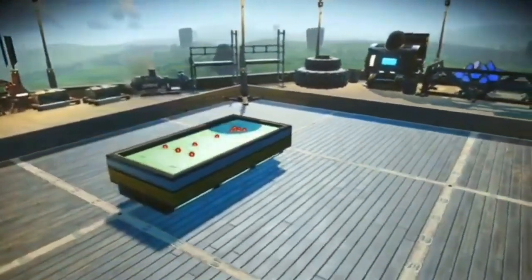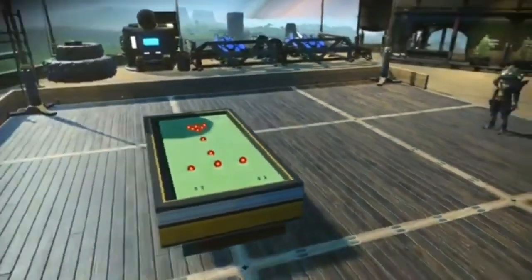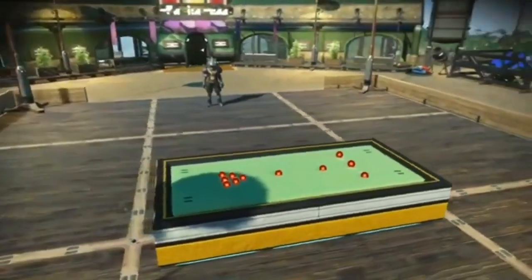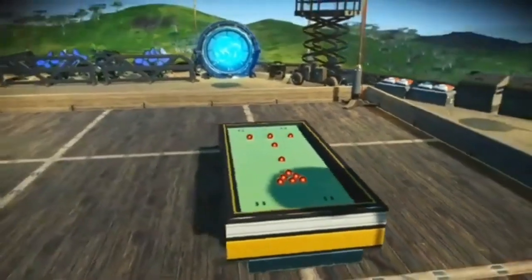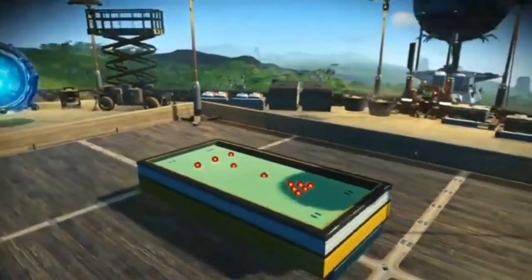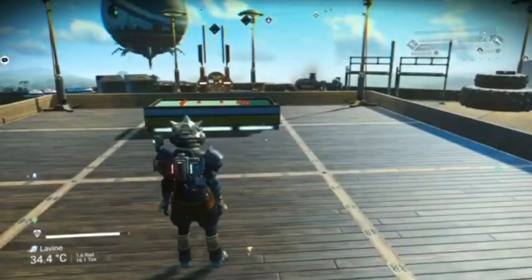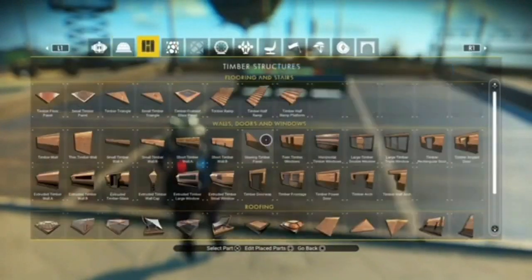I did it for a Halloween build that I did for Captain Steve's base off, I think it was last year. Nice and easy build, nothing to it — just make sure you've got plenty of anti-matter on you. And there's one little trick to get the colour of the table right, because the colour you start off with is a bit naff — it's like red and white. But we'll crack on.